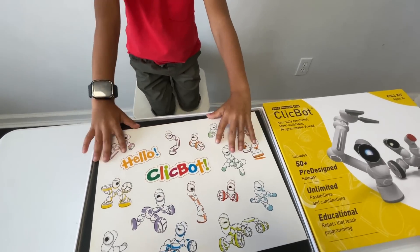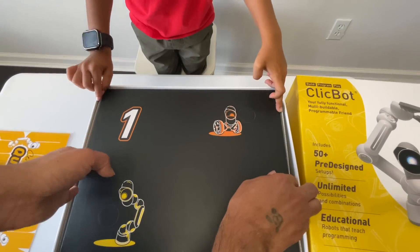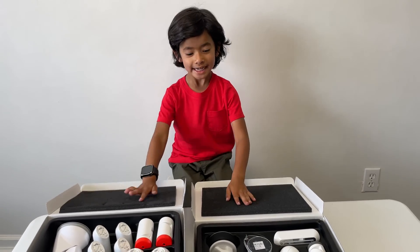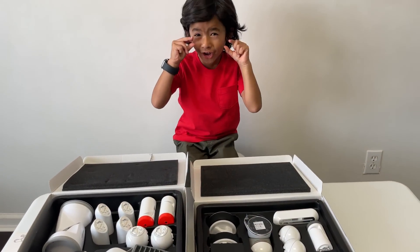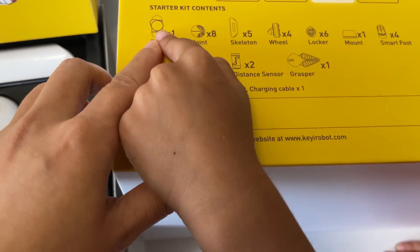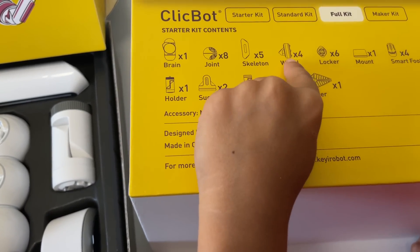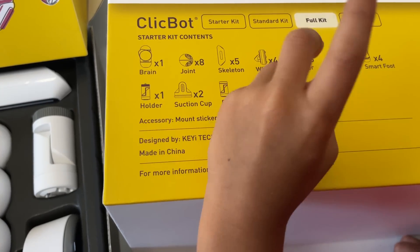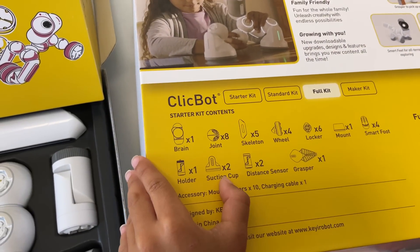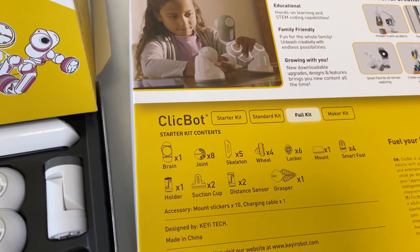Here we have stickers. It's a real robot! Oh my gosh, so we have everything open and we have all these small robots. We are going to make so many types of robots. It comes with one brain, eight joints, five skeletons, four wheels, six lockers, one mount, four smart feet, a holder, two suction cups, two distance sensors, and a grabber robot. Wow!